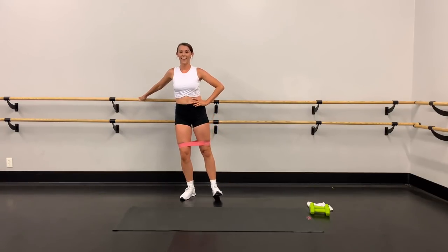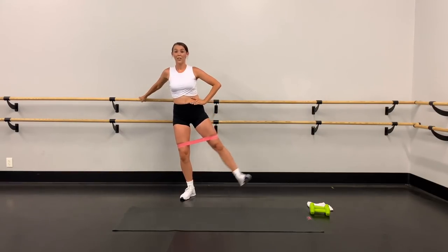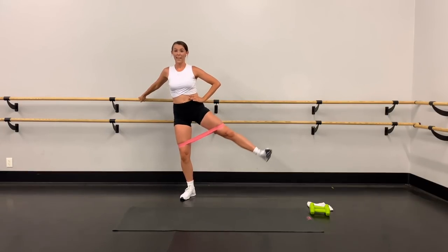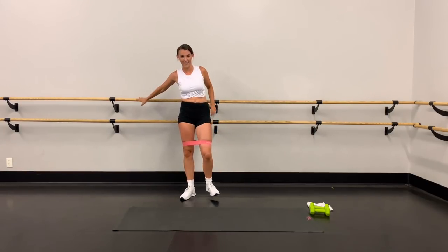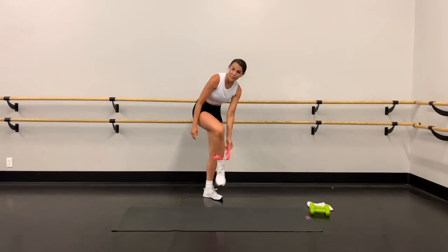Three, two, last one — up, up, and down. Great job! Go ahead and take that band off — we're done with it. Grab the weights, we have our second plié squats.